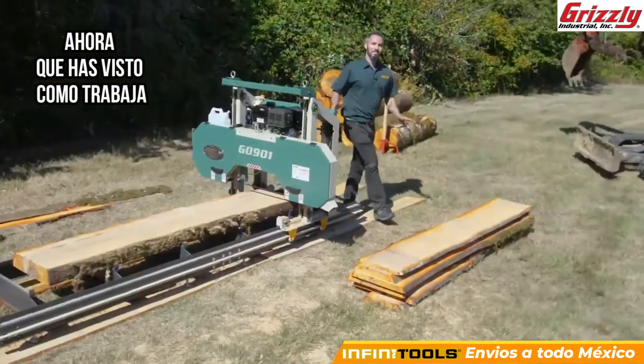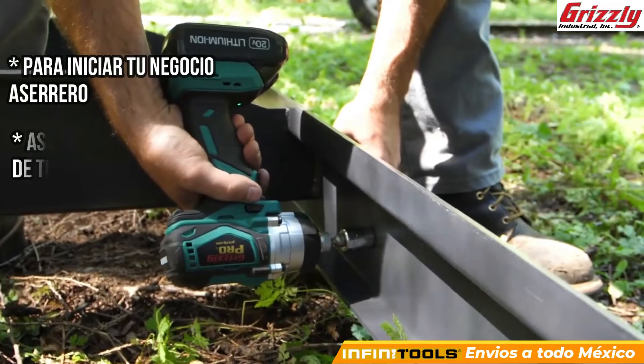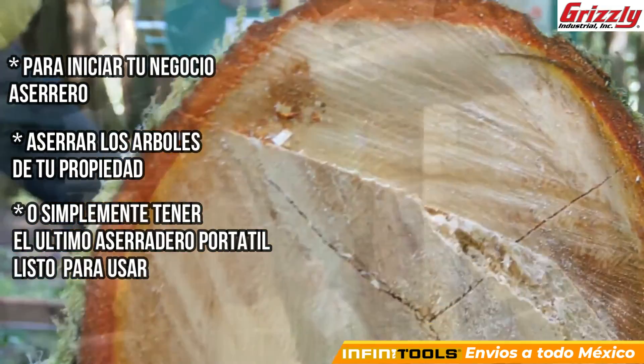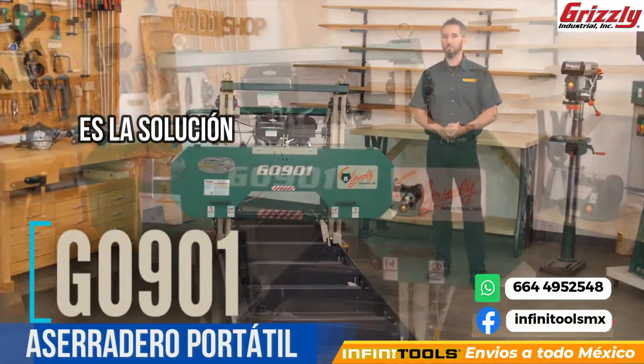Now you've seen what the G0901 can do, let's take it into the shop and show you some of the details. Whether you're looking to jumpstart a business, mill up the trees on your homestead, or have the ultimate ready-to-go portable mill for your projects, look no further than the Grizzly G0901 Portable Sawmill.